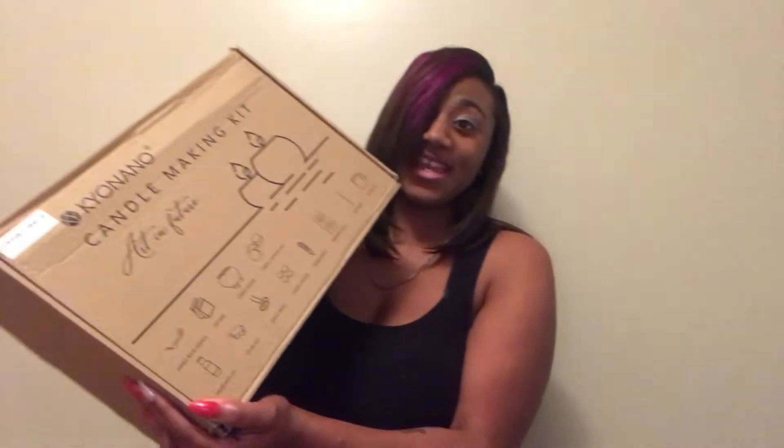So y'all, now that I'm done playing — I got this big old candle making kit. And in this box, it says it comes with candle wick holders, the wax, a candle holder, tin cans with the leaves, fragrant oils, color wax, candle wicks — y'all, I can't talk today — candle stickers, a thermometer, warning labels, a stirring spoon, and a melting pot.